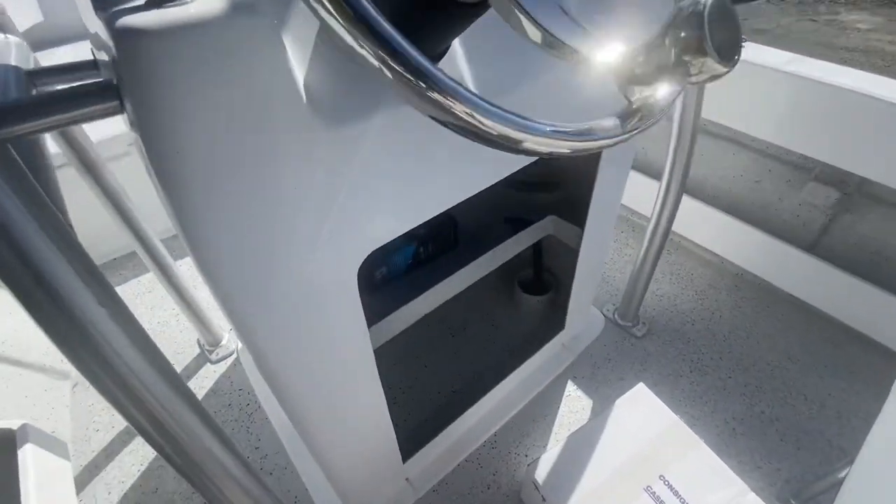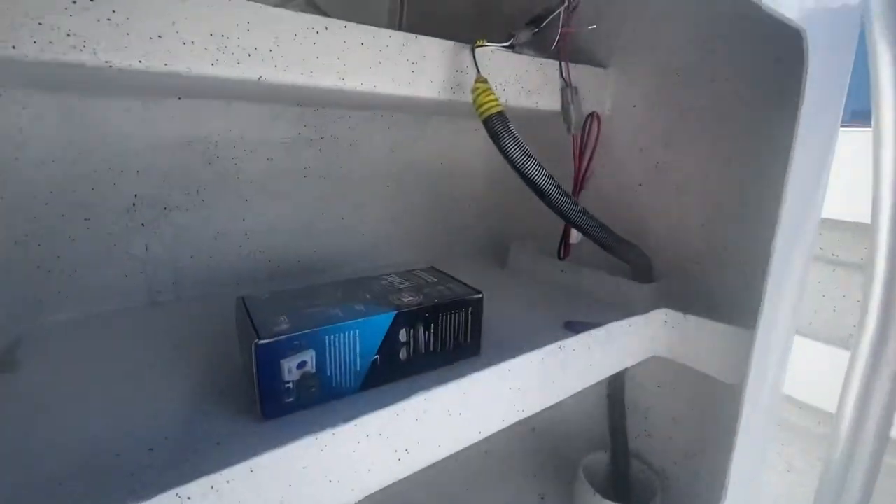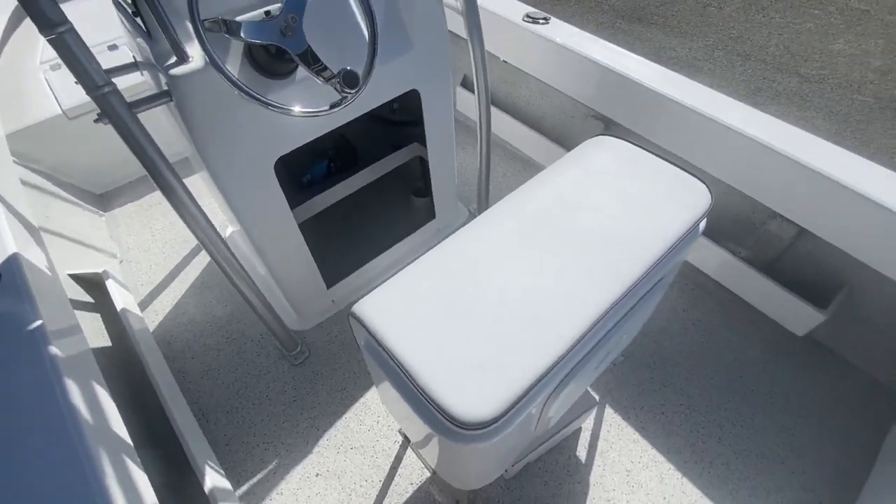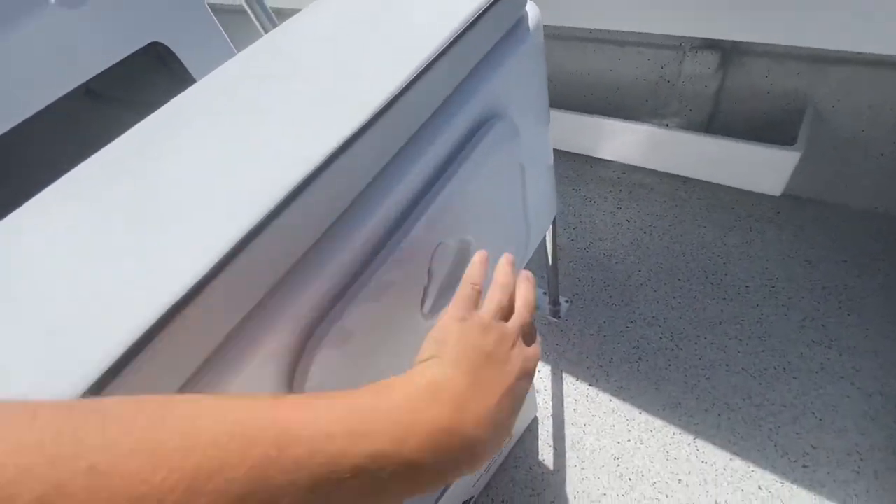Inside the console we've got two shelves down low. There's tons of room in there storage-wise, plus additional storage in the back of the console.